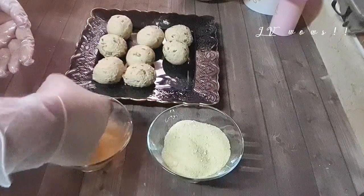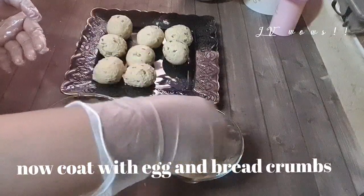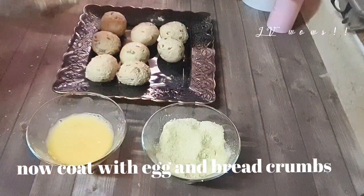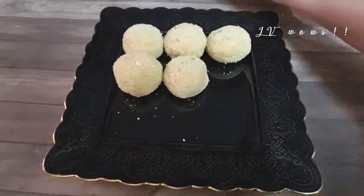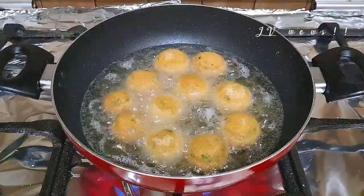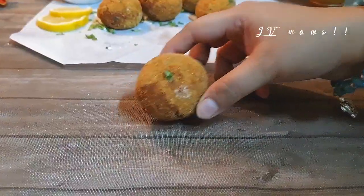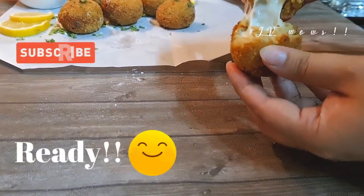Now simply coat each ball with egg wash and breadcrumbs and fry it. We will fry on medium heat until golden color comes. This recipe can also be made very easily in an air fryer. It's ready now — enjoy!